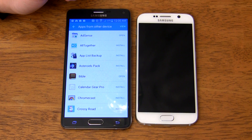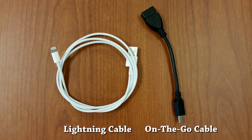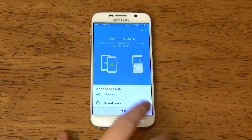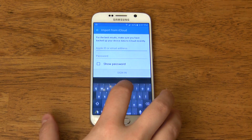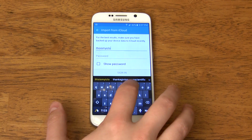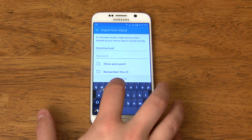Switching from an iPhone is even easier. All you have to do is know your iCloud account login, or have both a lightning cable and a USB on-the-go cable — there's a link in the description for an inexpensive on-the-go cable if you don't already have one. If you use iCloud, open the Smart Switch app on the Samsung device, select iOS device, tap Start, tap Import from Cloud, then enter your login information. After that, you'll be able to download everything saved on your iCloud account directly to your Samsung smartphone. Just make sure you've freshly backed up your iPhone to iCloud before doing this, or you might miss some pictures or messages.